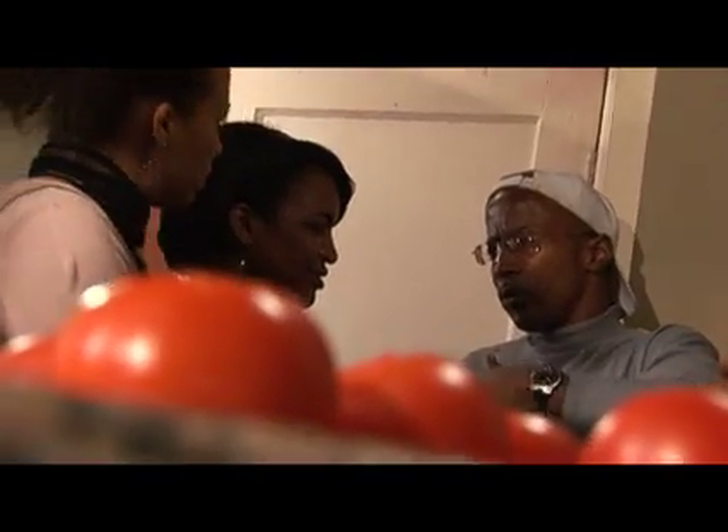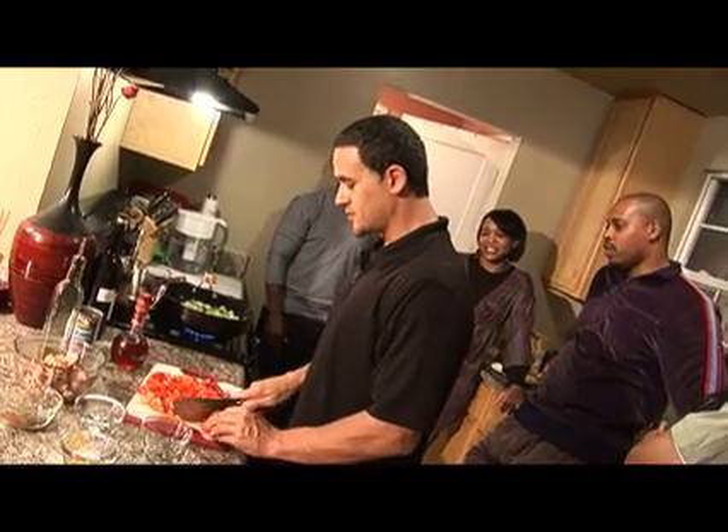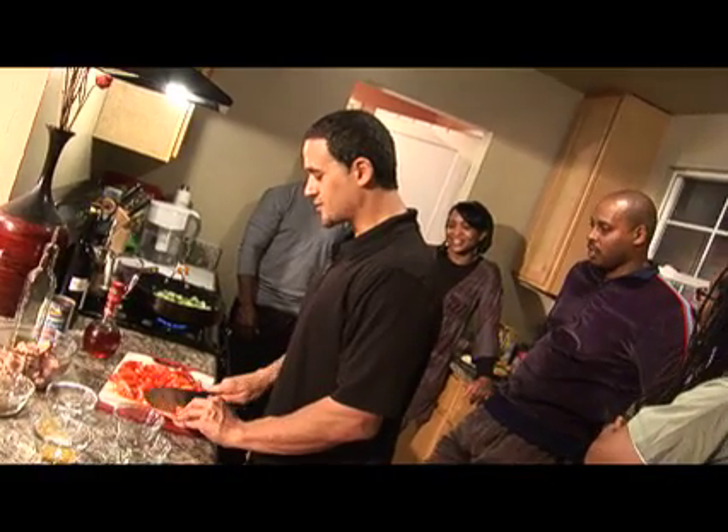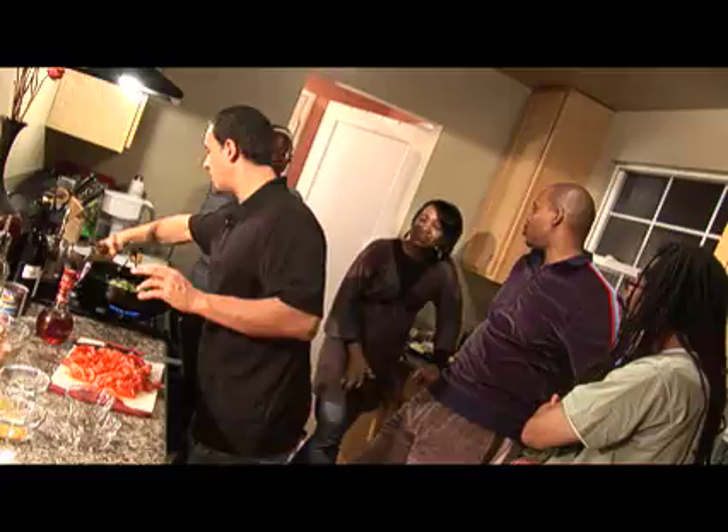While all this stuff is simmering right here, I'm going to go ahead and start slicing these tomatoes. Y'all ready for this? Yeah, we're ready. This is going to be as good as Obama's recipe.